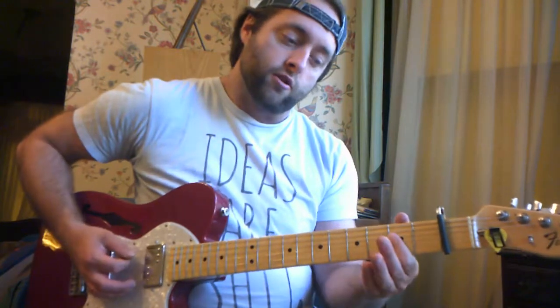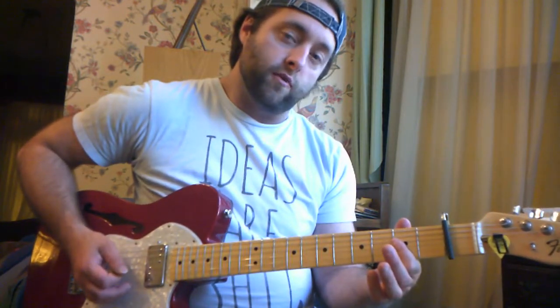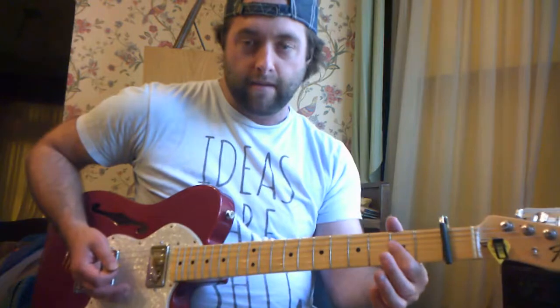You're going to need to know what the root note of each of your chords is, and also what the fifth in each chord is. If you don't know it, I'll show you. But if you know the theory, you can basically just take off with it and run with it on your own.